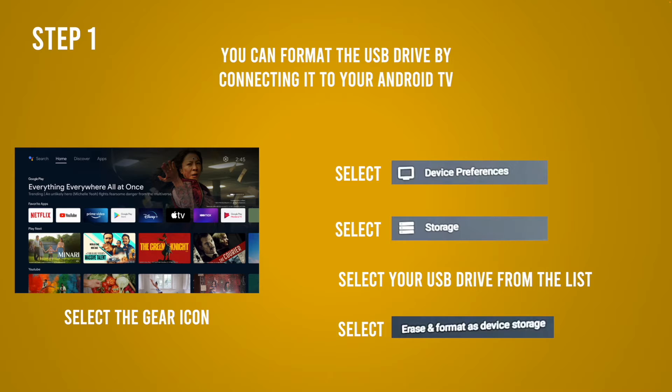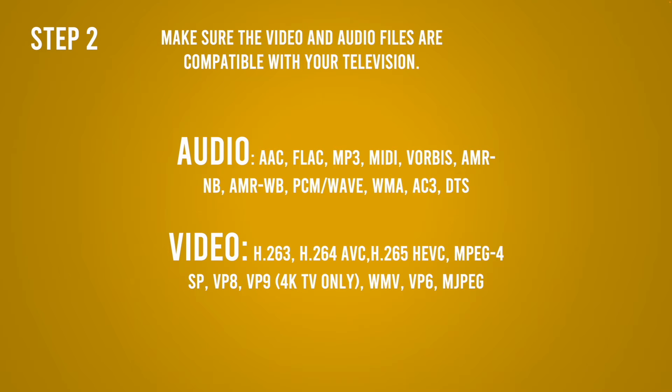I suggest that you backup your USB key before doing this, since everything will be erased from it. The second step is to make sure that the movie or music you want to put on your USB stick is the right format so your Android TV can actually play it. I have put on screen which formats are accepted by an Android TV, so you can pause and make sure it's the right format.